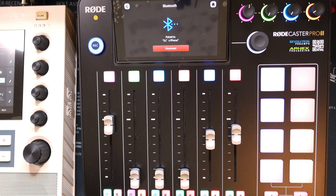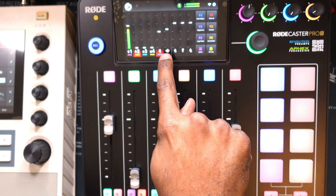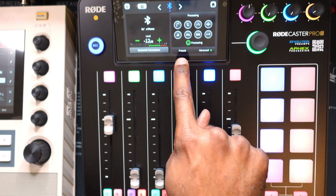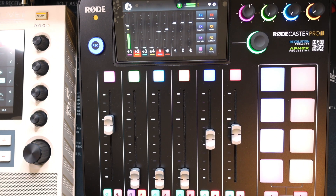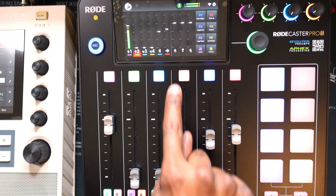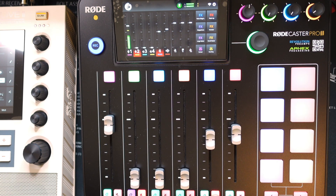I placed the headphones on my head, and I can look at my phone and it says we are definitely connected. I hit the home screen and I can see the Bluetooth channel right there on the RødeCaster. I noticed it was muted, so I pressed the unmute button because I don't want it muted. Now I'm ready to place a phone call.